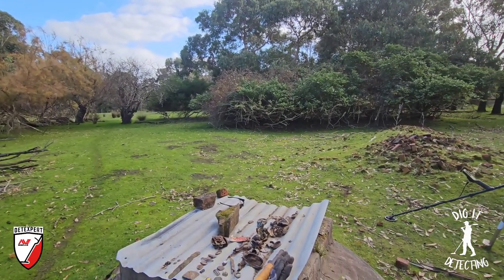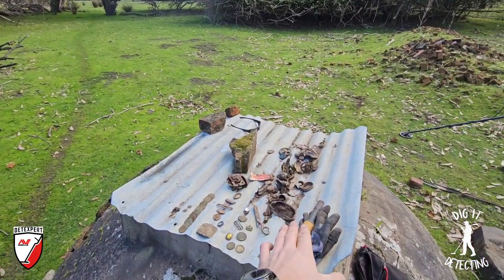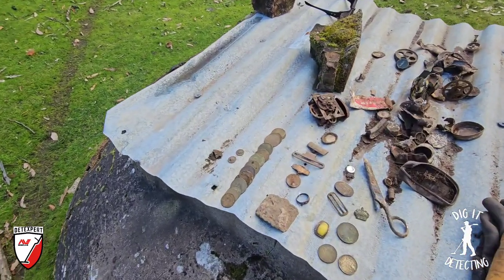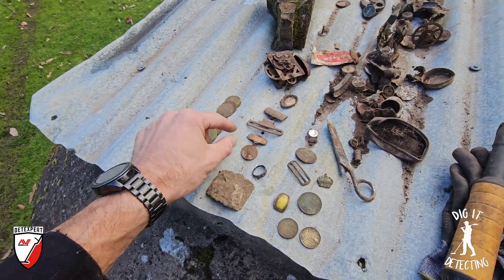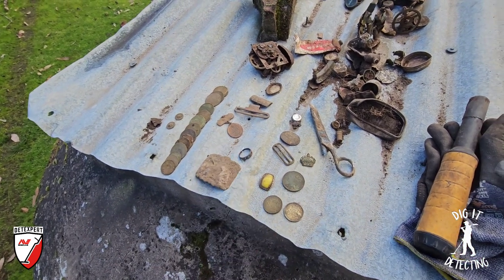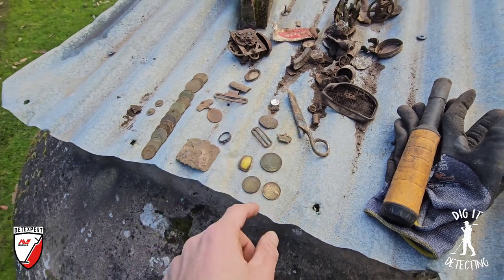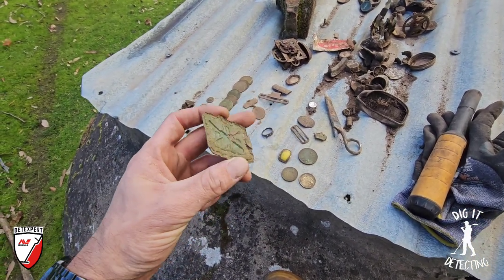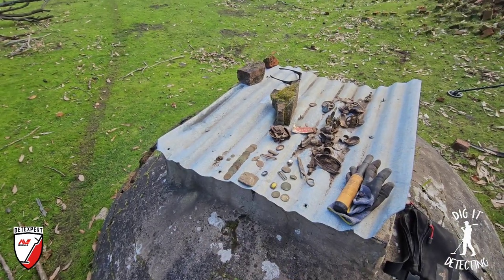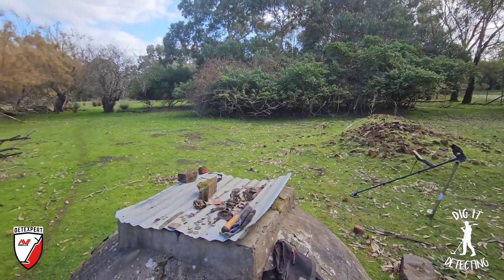Sadly that wraps it up for today — we are time limited and have to go get the boys from school, it's just gone two o'clock. All our finds are laid out on top of the dome top well here. We've got a run of pennies, a couple of buttons, the Queen Elizabeth royal visit pendant, the two florins, the old 1854 penny, the wonderful little crown brooch, but the main item I want to get home and clean up is the old cricket belt buckle. What a cracker — we'll be back for round three very soon.